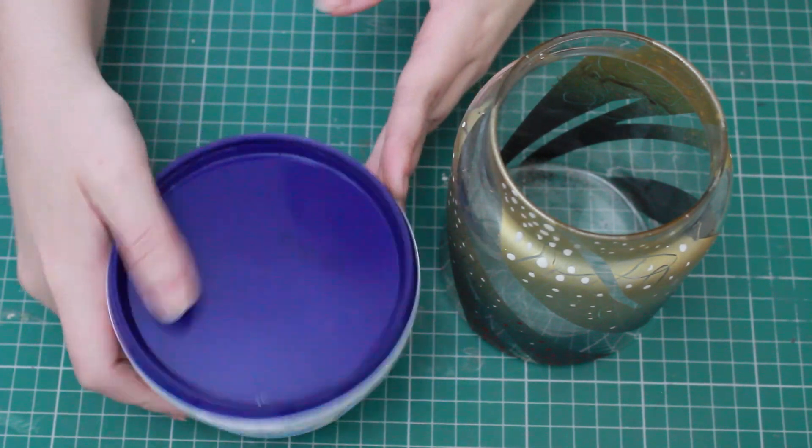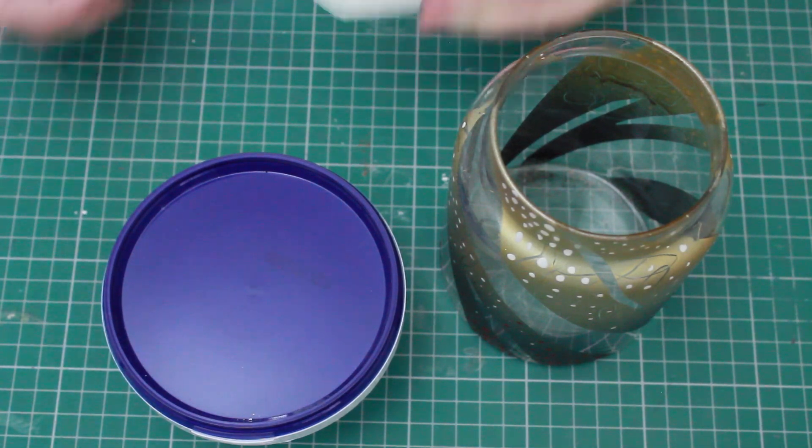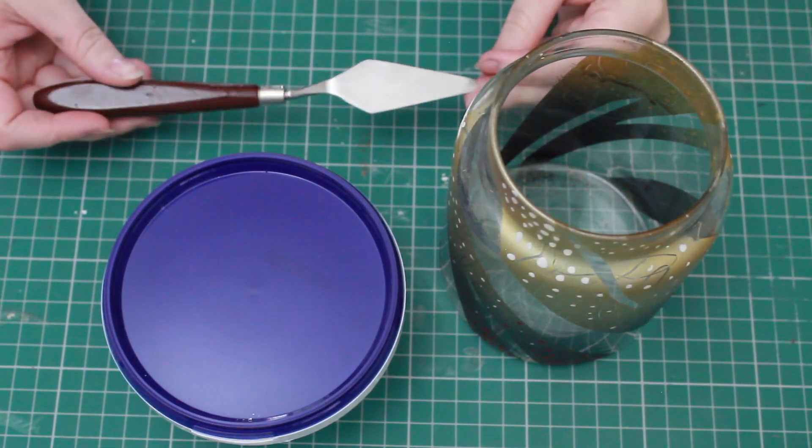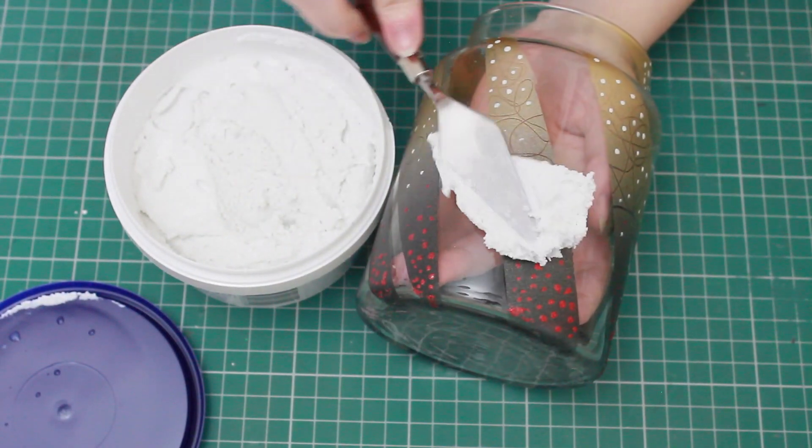The first thing you want to do is get some wool filler or poly filler — you can get this pre-mixed or you can mix it yourself. I'm going to be using an old jar that I painted about two years ago that I really don't like, and I'm going to change it up a little bit.